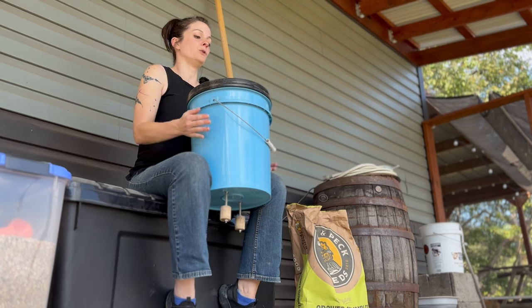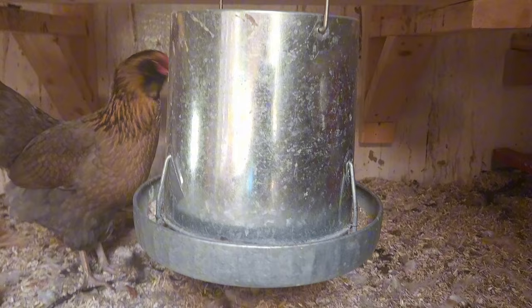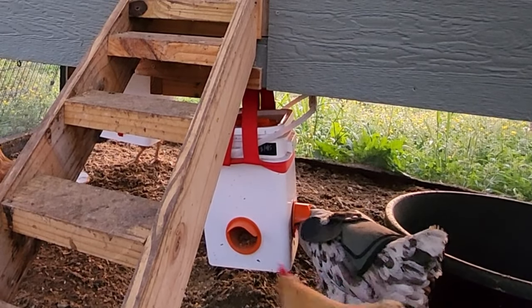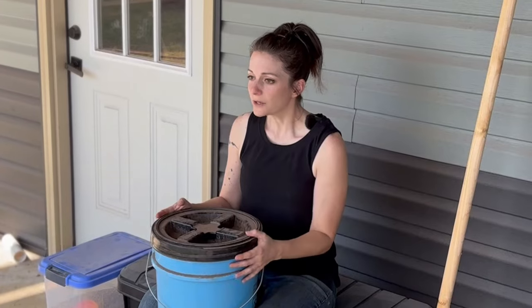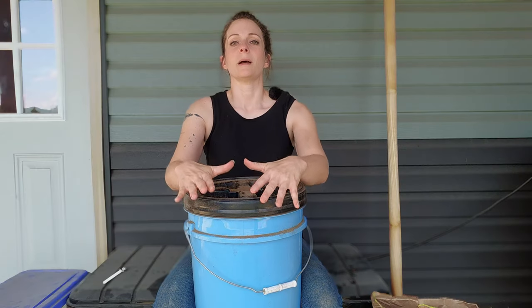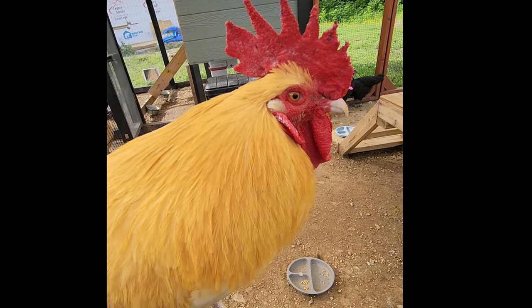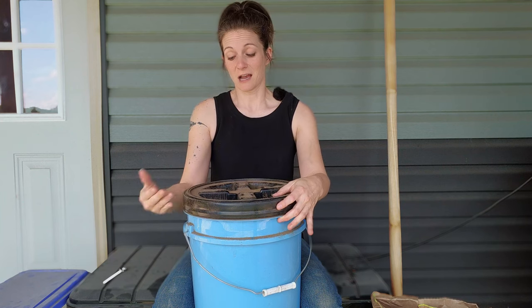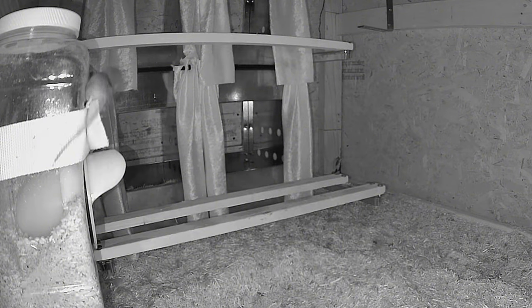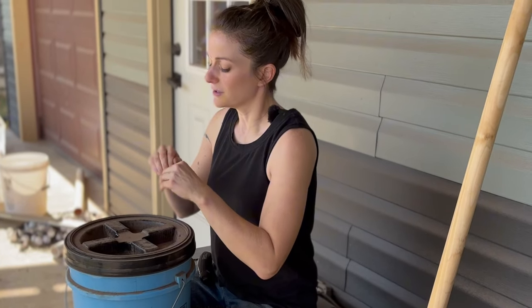I was tired of using what most people have — your traditional hanging buckets, your hanging feeders, and also buckets with port feeders on them. That is a great design, but it has its own flaws. There is a ton of waste associated with the port feeders, and I always felt bad for my rooster Bryson, always having to put his head with this massive comb inside of it. It also wasn't really mouse-proof. Mice had a very easy time getting up and onto the ports — they could just jump and launch themselves onto the ports, get inside the food, scurry around and contaminate the feed, as they can with regular hanging feeders.